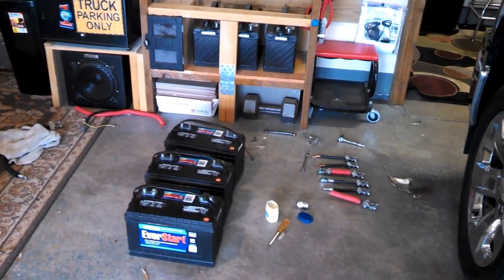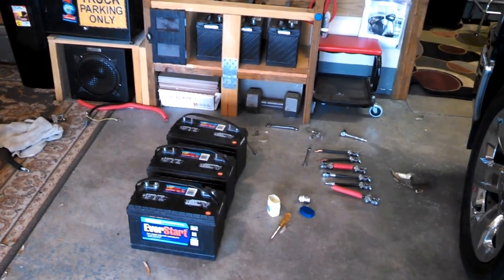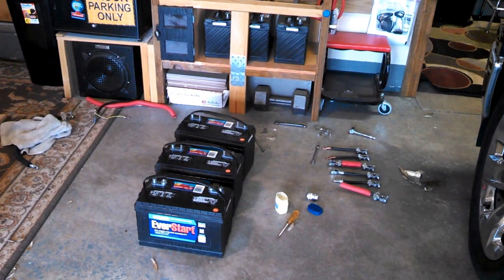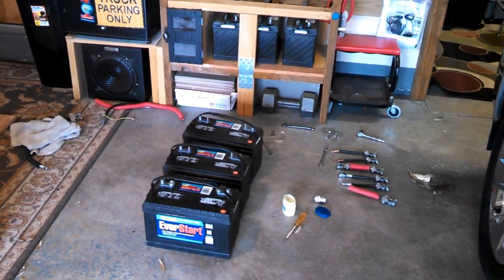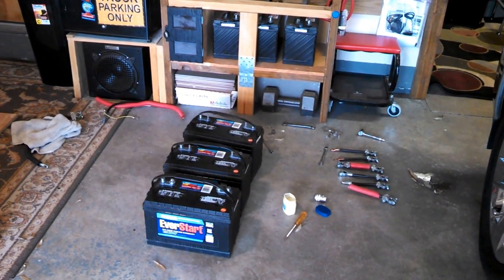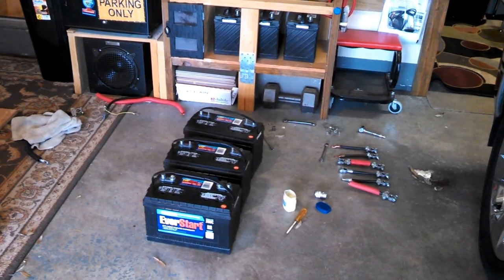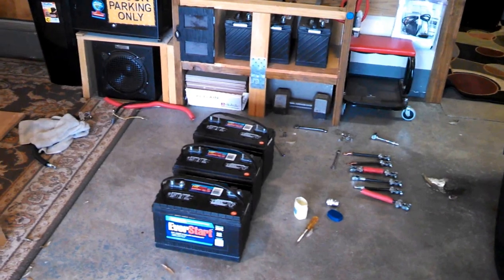Hey, it's battery inspection day. Pulled them all out and disconnected them and checked the voltage on each single battery, and each was reading 12.8. They were all about the same, so that's really good. The water levels, acid levels were all good — they're covering the plates real good.